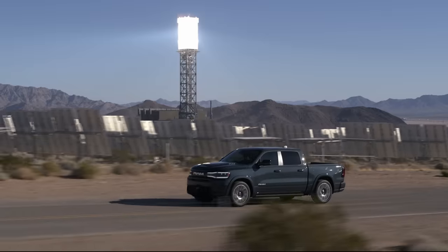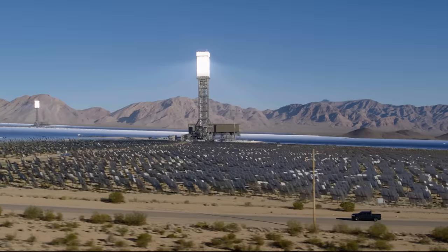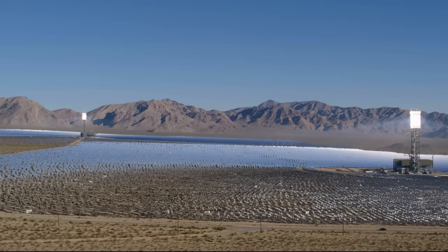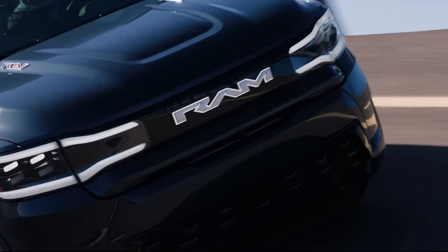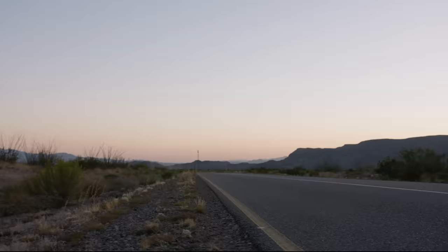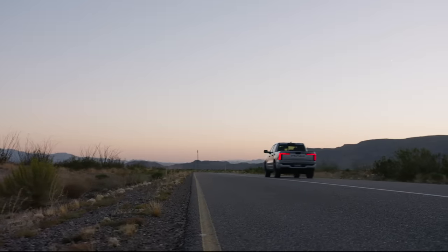Electric motors have this awesome characteristic where they have a lot of torque at zero speed — it's there instantaneously, and it stays there too. We design these vehicles to have good continuous power and good continuous torque. No one should think these are slow, get-out-of-your-way type trucks. We're in the mid-four seconds zero to 60 on all these vehicles.